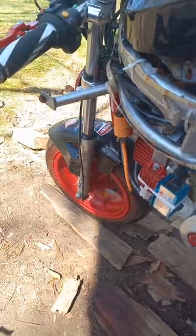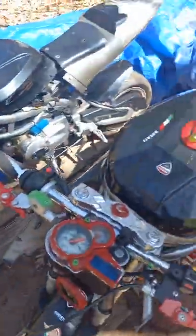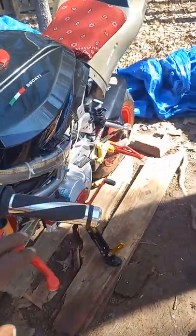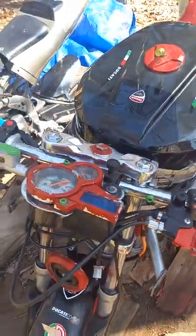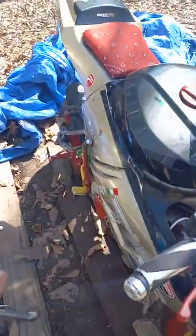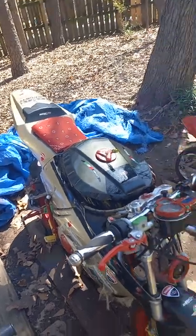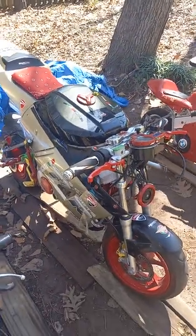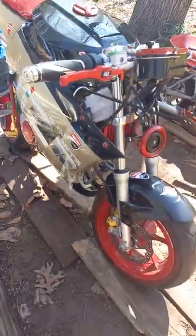Working on so many projects. I'm at the point where I got to do the clutch, the brake, and then I'm going to tune the brake down here — the yellow one. Then I'm pretty much done besides tuning the carburetor, and then the bike's done.